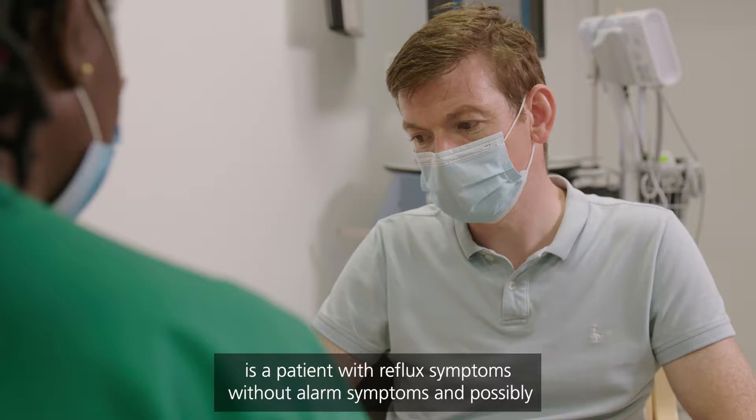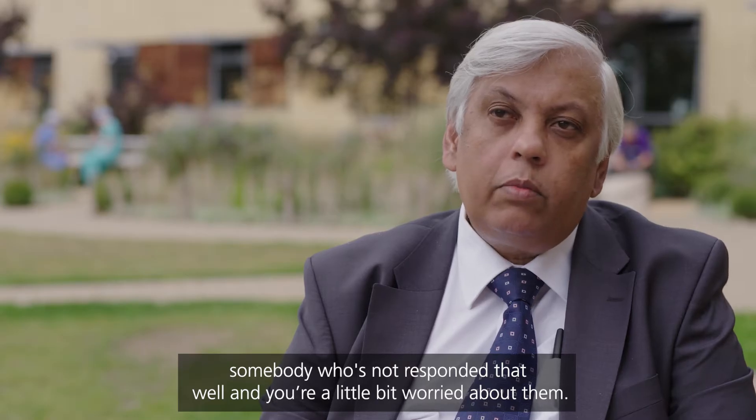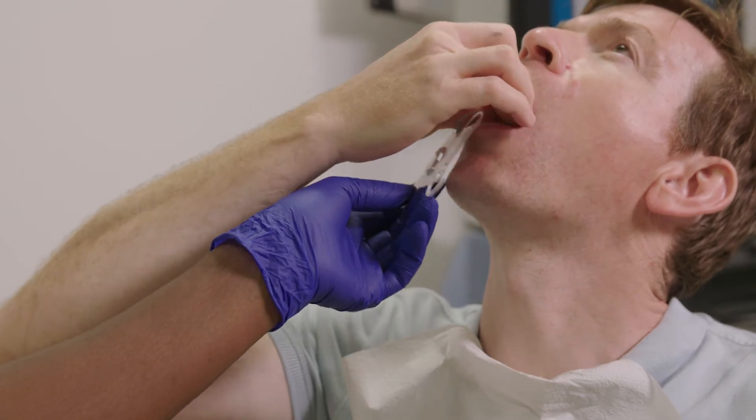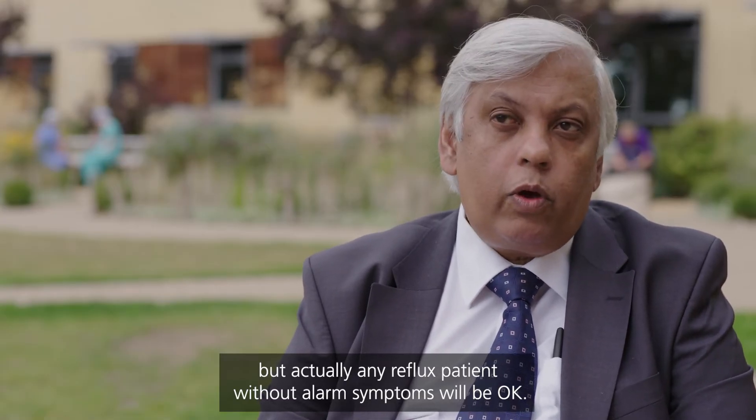The ideal Cytosponge patient is somebody with reflux symptoms without alarm symptoms — possibly somebody who has not responded that well and you're a little bit worried about them, or somebody who probably has a new reflux. Those patients are ideal, but actually any reflux patient without alarm symptoms will be okay.